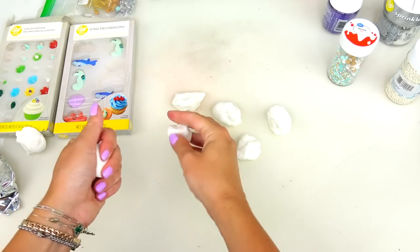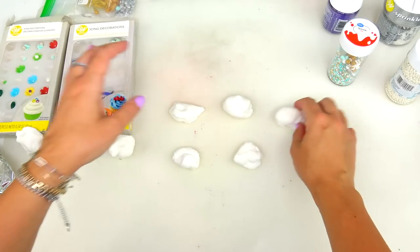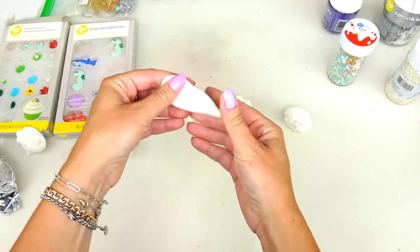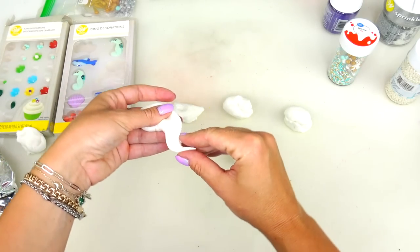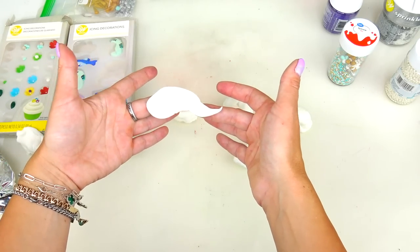I'm making one, two, three, four, five, six semi-equal circles that I'm going to roll and transform into tentacles. I'm turning them into cones of some sort and making them a little bit squiggly and wavy like that.